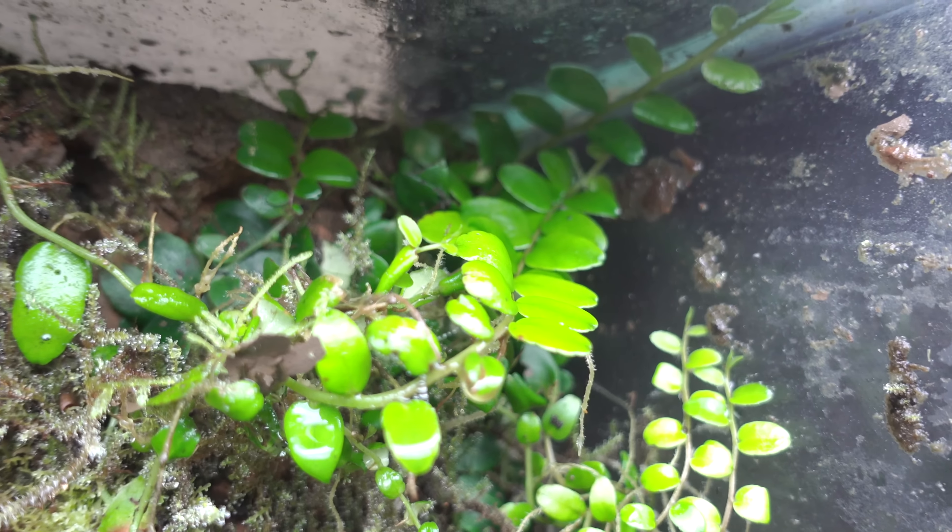Here we have Raphidophora Cryptantha. It's a really neat little shingling plant — it doesn't shingle quite as well as a Margravia per se, but it's a really nice accent plant that I have in many of my vivariums, and it does really well with their conditions.